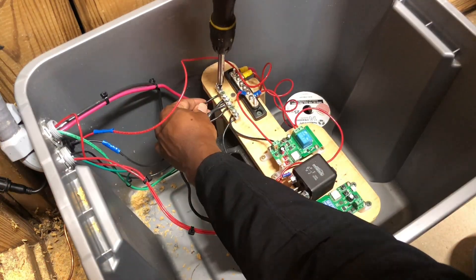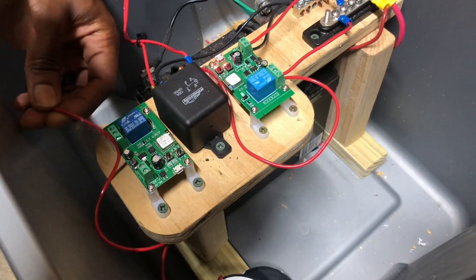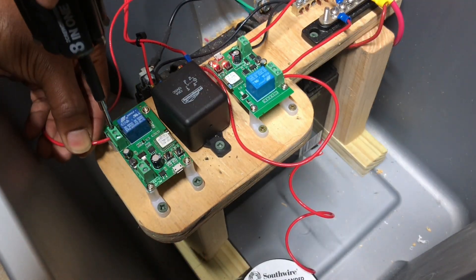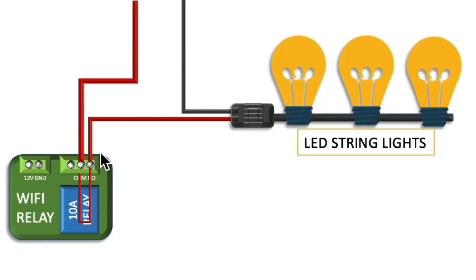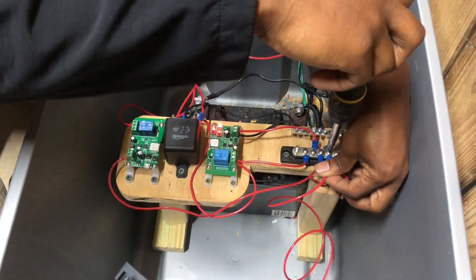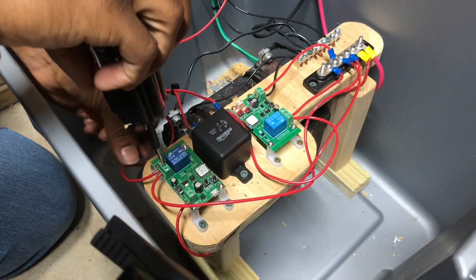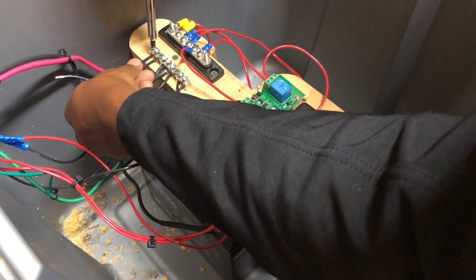Next, I connected the negative wire to my negative bus bar which is tied directly to the negative terminal of my 12 volt battery. Next, I connected the positive wire from my LED string light cable to the normally open terminal block connection on my wifi relay. This terminal block is tied to the big blue component which is a relay, and it will handle the heavy job of allowing power to pass through to my LED lights. Following that, I connected a positive connection from my positive bus bar to the positive input terminal block on my wifi relay. Next, I connected another positive connection from my positive bus bar to the other side of the normally open terminal block connection. Then I connected a negative connection from my negative bus bar to the negative input terminal on my wifi relay.